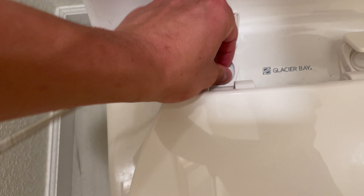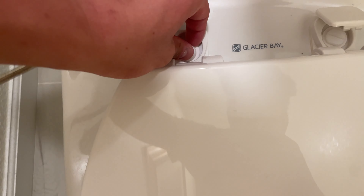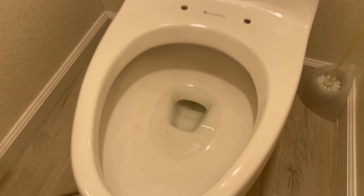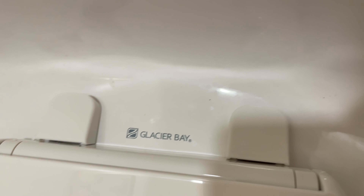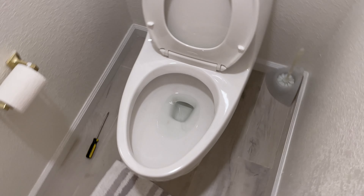Okay. Come on. There we go. Okay. Nice. Last one. Okay, seat full of toilet seat. Check out the new one.